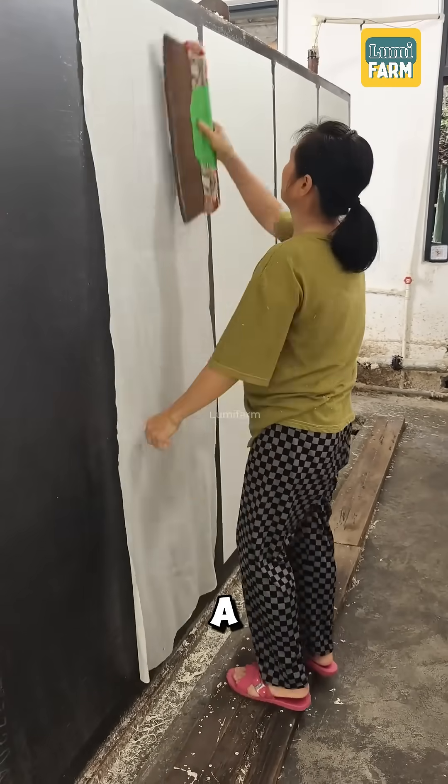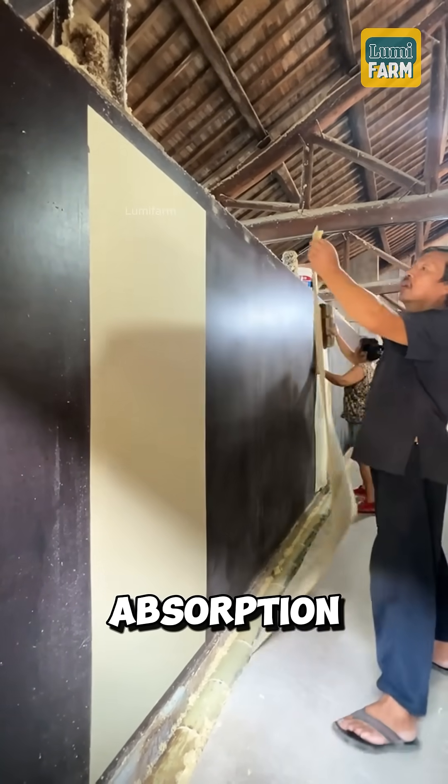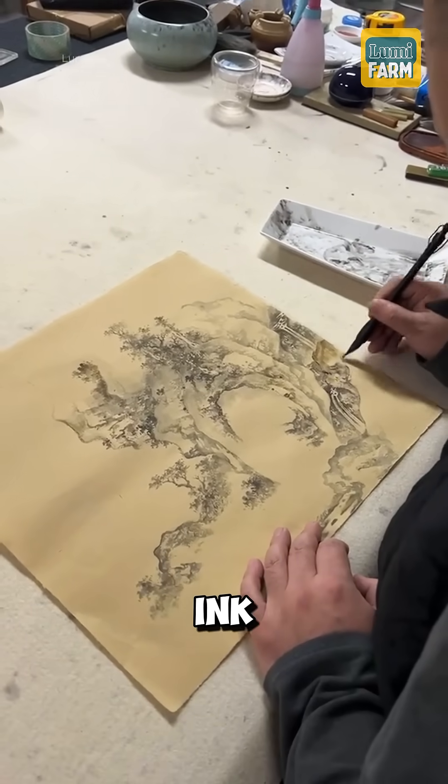The final product is a type of paper with a smooth surface, high durability, and excellent ink absorption — highly valued for calligraphy and traditional ink paintings.